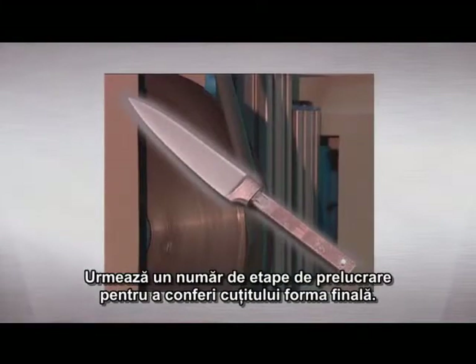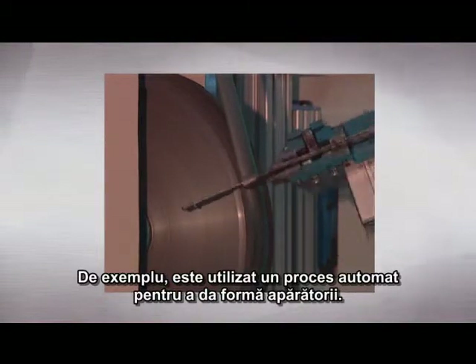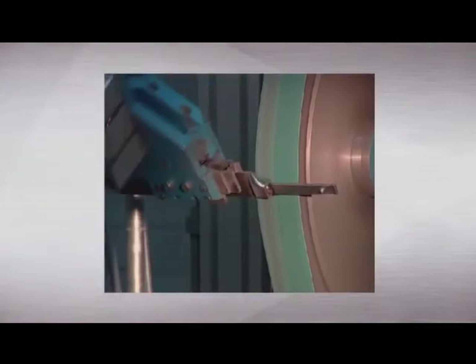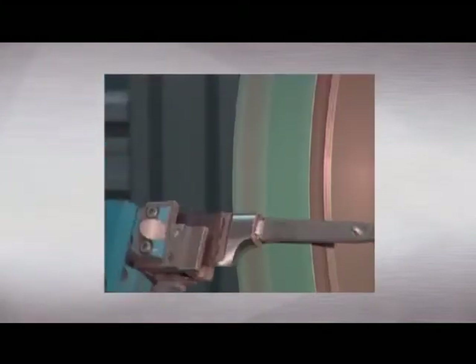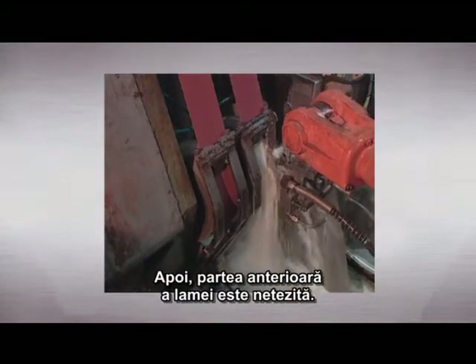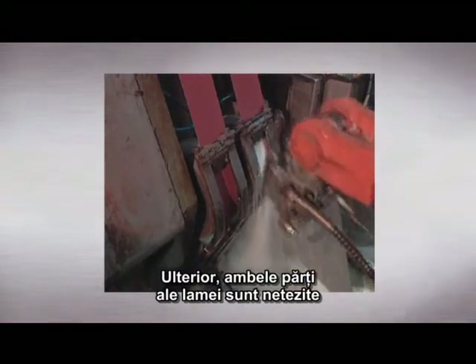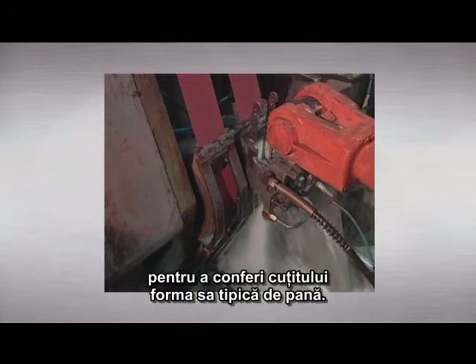A number of manufacturing steps follow to give the knife its final shape. For instance, an automatic process is used to shape the bolster. Next, the back of the blade is ground. Subsequently, both sides of the blade are ground to give the knife its typical wedge shape.